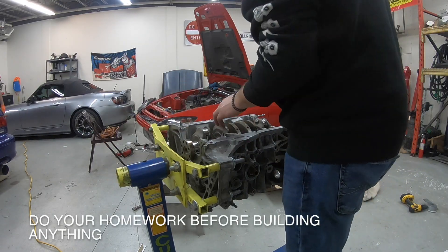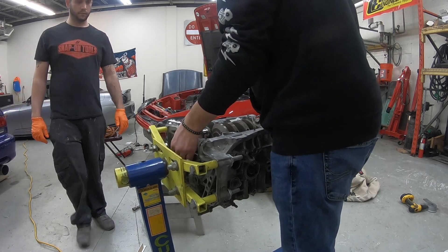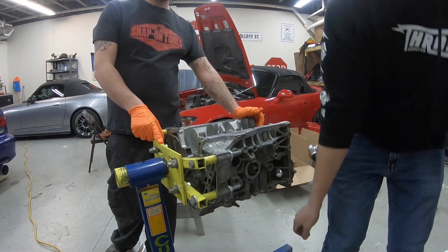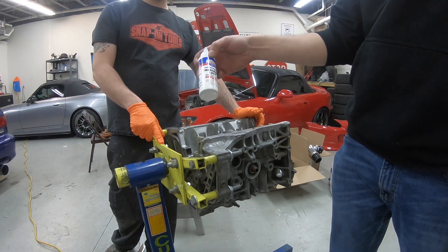Alright, so we plastigaged it and it checks out fine. We're just going to put the assembly lube on and place everything back in. We're using the Lucas high performance assembly lube.